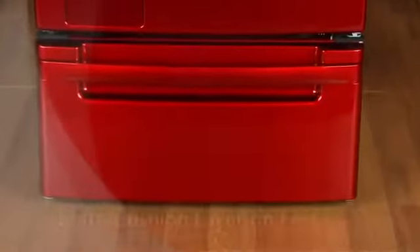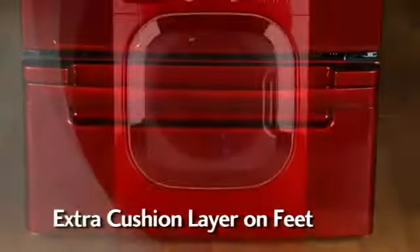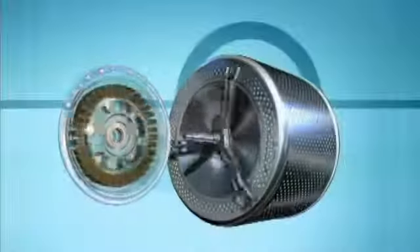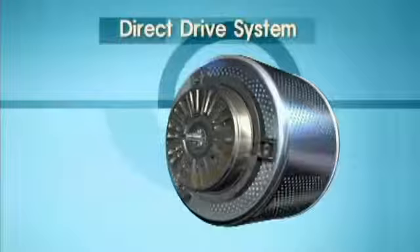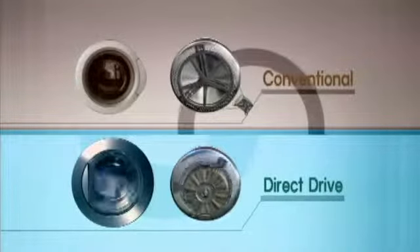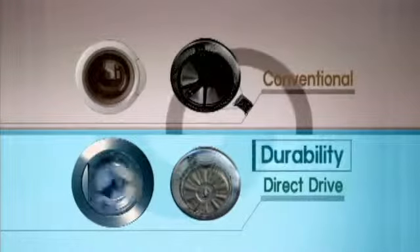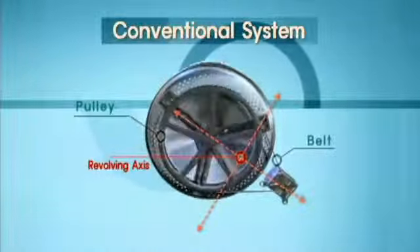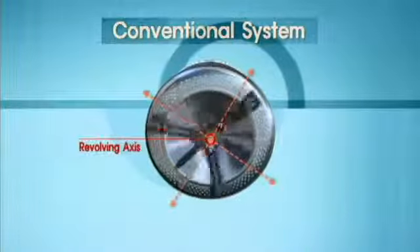Fourth, the washer feet have an extra cushion layer to help dampen high-frequency vibrations. And fifth, LG's Direct Drive system, which uses fewer moving parts than competing wash systems. Power is transferred directly from the motor to the drum, rather than through belts and pulleys, reducing noise and vibration as a result.